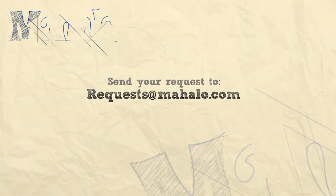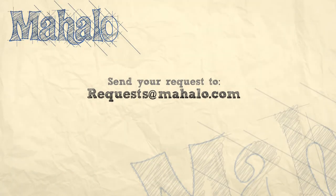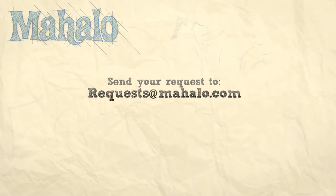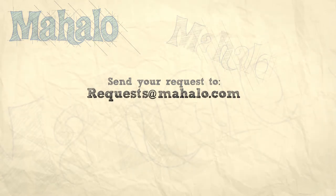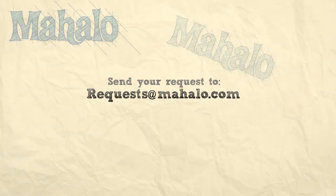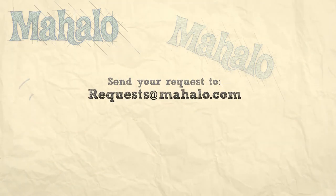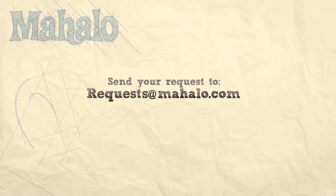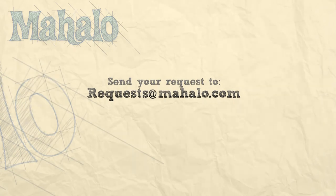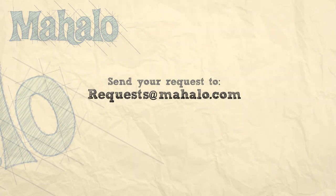And if there's something that you want to learn how to make, send me an email at requests at mahalo.com. And don't forget to check out our other great videos. We'll see you next time.